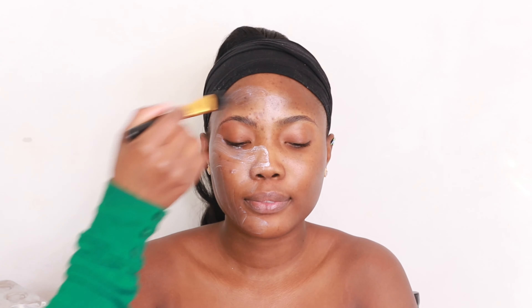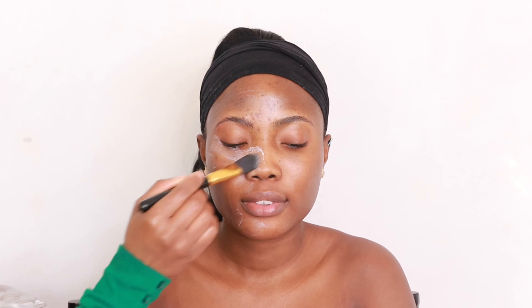I'm going to proceed to moisturizing. I'm going to be using my Mbrow Leaves cream all over the face. This will serve as my moisturizer and primer for today. It's a really nice cream — highly concentrated and it just glides nicely into the skin. All products used today will be in the description bar below.